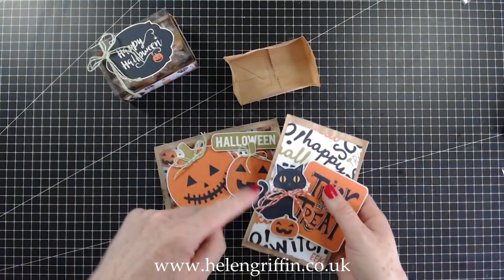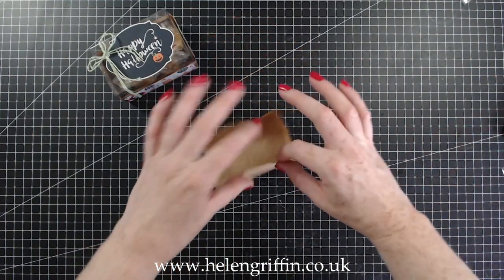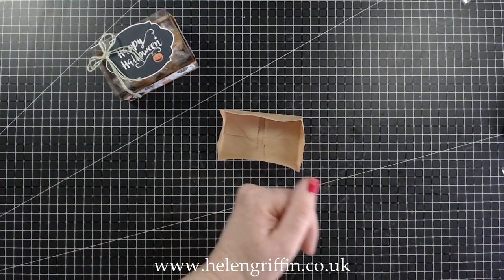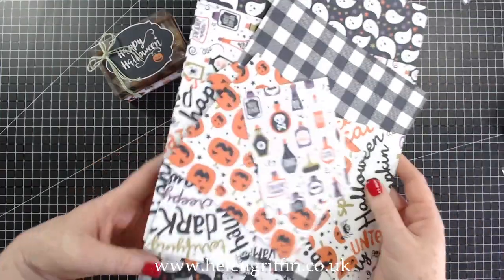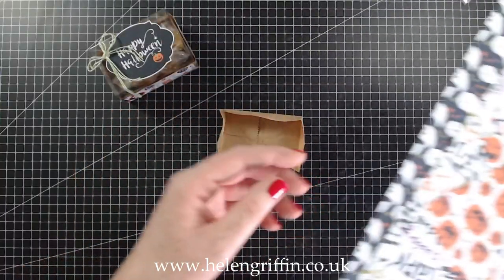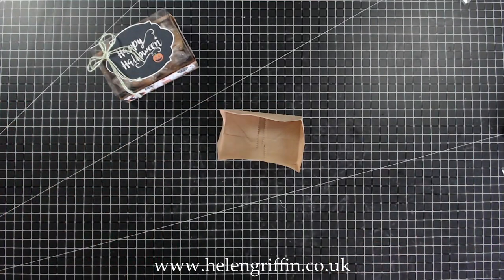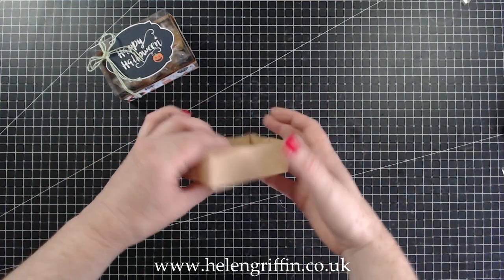I will link that video down below in case you haven't watched it first. This is our offcut from the brown paper bag that I used. Everything I've used today will be down below. I'm sticking with the same paper collection which is by Echo Park — I Love Halloween — and this is a digital version from Snap Click Supply. I'll leave that link down below as well, along with my printer and the cardstock I printed it onto.